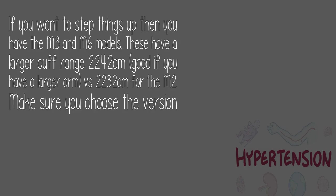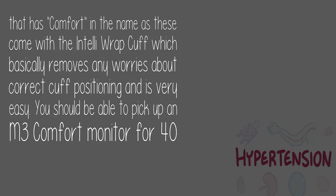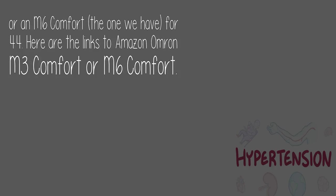If you want to step things up, then you have the M3 and M6 models. These have a larger cuff range of 22–42 cm — good if you have a larger arm — versus 22–32 cm for the M2. Make sure you choose the version that has 'Comfort' in the name, as these come with the IntelliWrap cuff, which basically removes any worries about correct cuff positioning and is very easy. You should be able to pick up an M3 Comfort for £40, or an M6 Comfort — the one we have — for £44. Here are the links to Amazon for the Omron M3 Comfort or M6 Comfort.